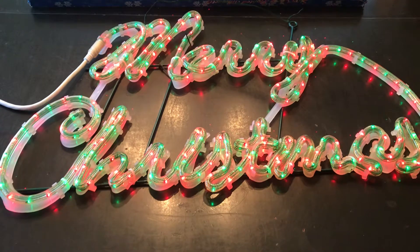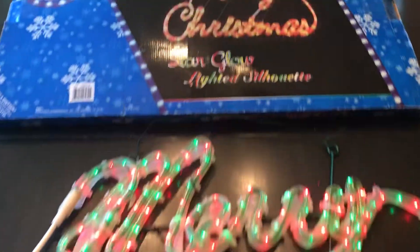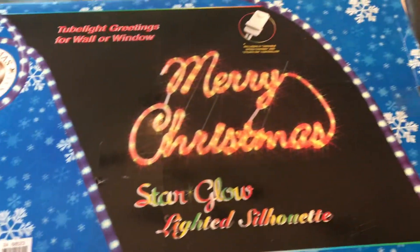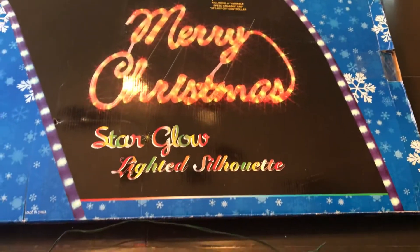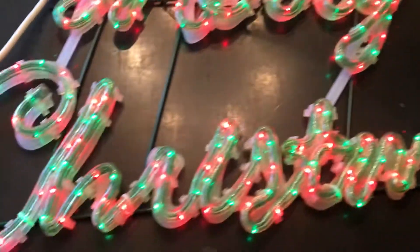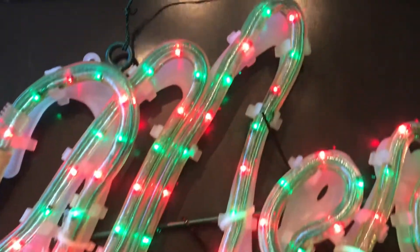It is a star glow lighted silhouette. It comes with its original box that you see right here. The sign itself is mounted on a metal frame, and there is a little wire here for you to hang from.